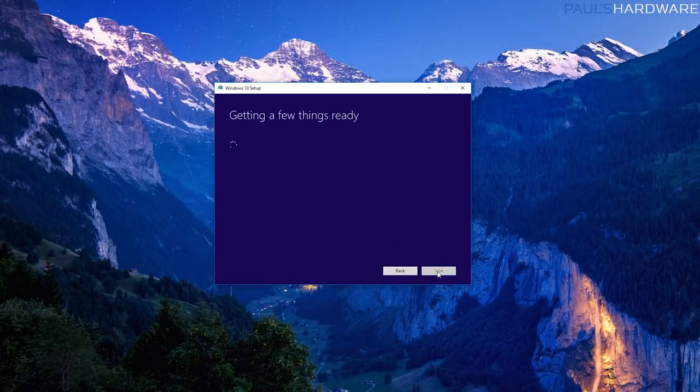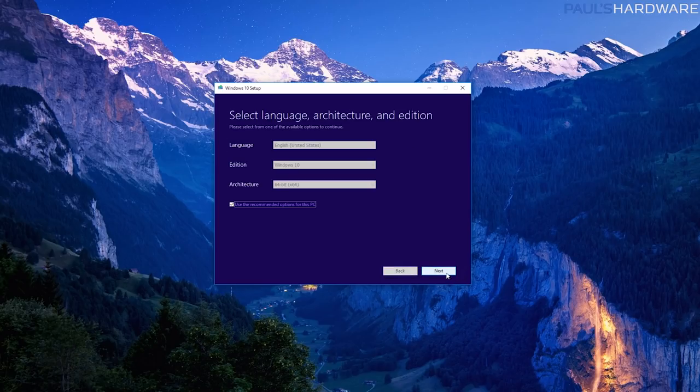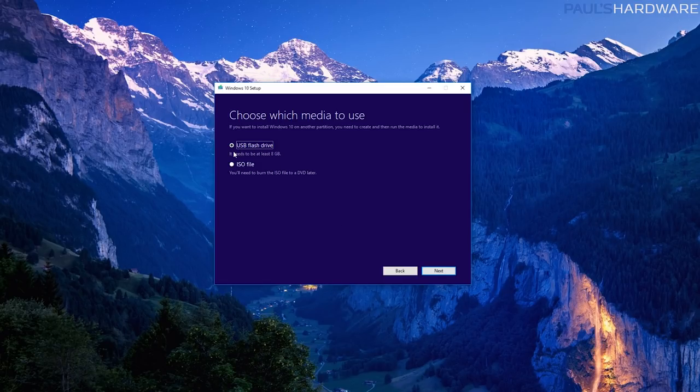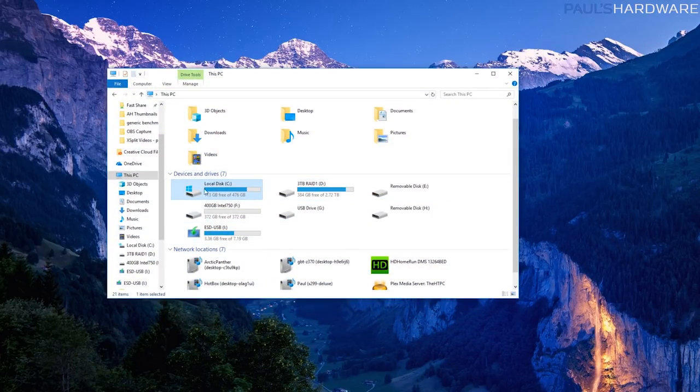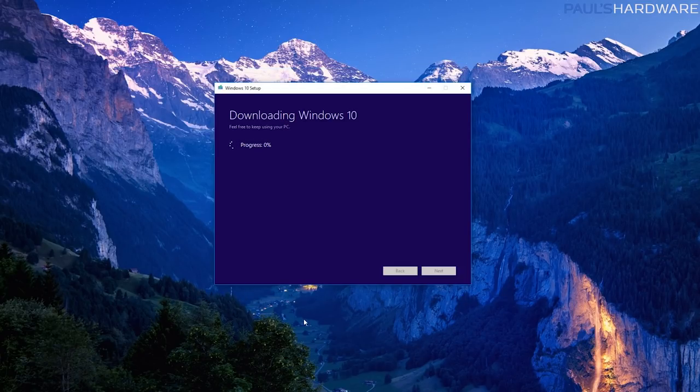We are definitely going to agree to these licensing terms — hit Accept. Wait a few more moments and you'll see a screen asking what you want to do. We don't want to upgrade this PC; we want to create an installation media USB flash drive, so click Next. Choose your language, edition, and architecture — English, Windows 10, and 64 bits are recommended options. Hit Next. Here we're going to use a USB flash drive; it needs to be 8 gigs. It has recognized the only connected USB flash drive eligible to install to — do double check if you have other drives connected that you're not overriding any of those. Hit Next and it'll take a few minutes to copy all of the Windows 10 information onto your USB drive.